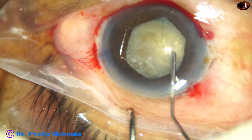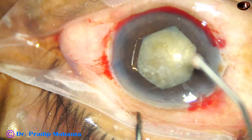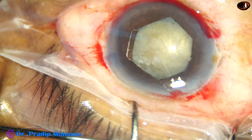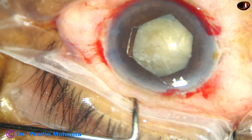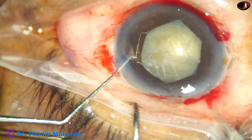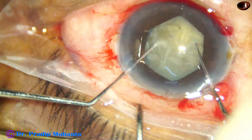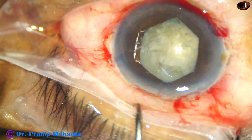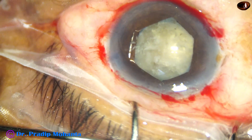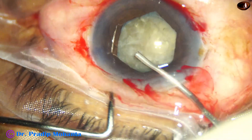It is enough to manage a case. B-Hex exerts the least amount of stress on the sphincter, so damage to the sphincter pupil is least with this device. At the end of surgery the pupil is round and central in most cases. Bimanual rotation of the nucleus has been done.